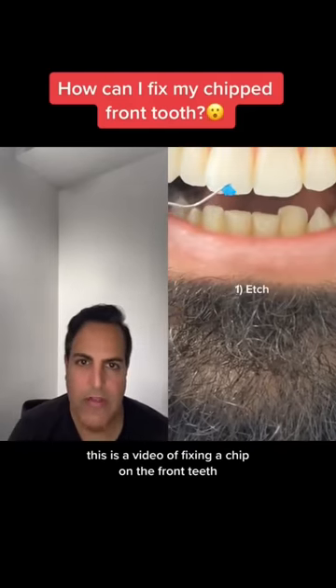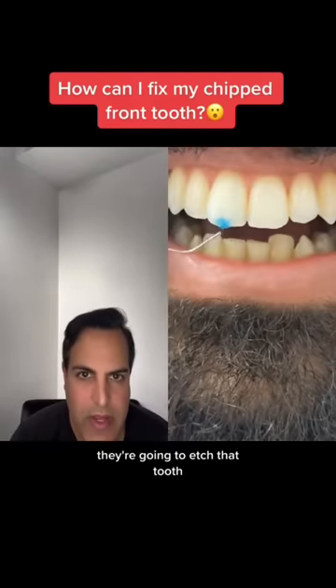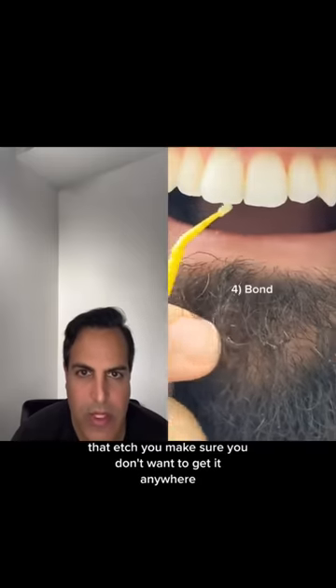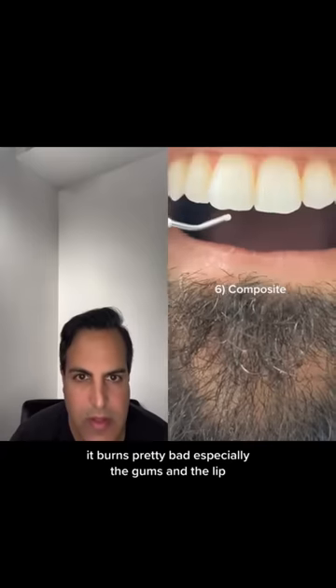This is a video of fixing a chip on the front teeth. They're going to etch that tooth. With that etch, you make sure you don't want to get it anywhere — it burns pretty bad, especially on the gums and the lip.